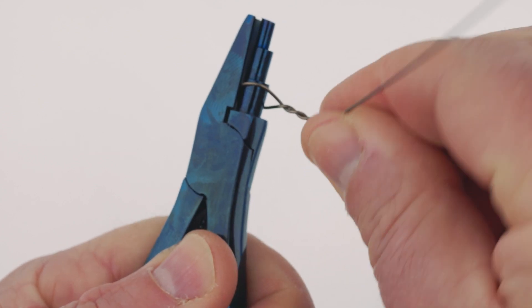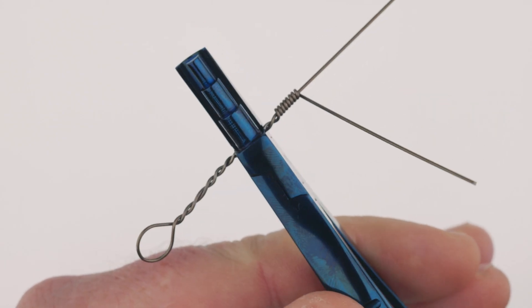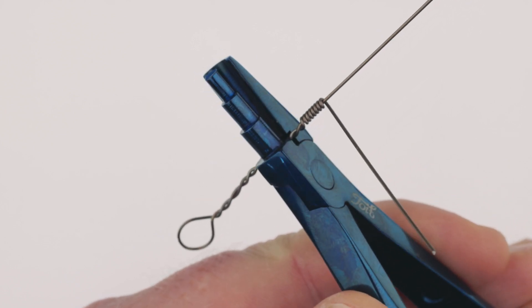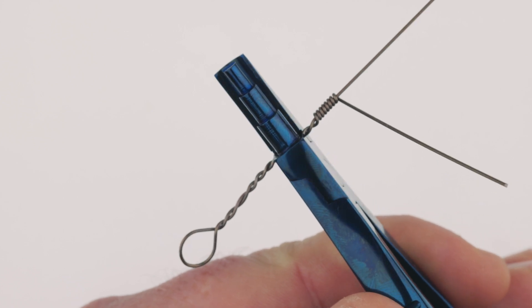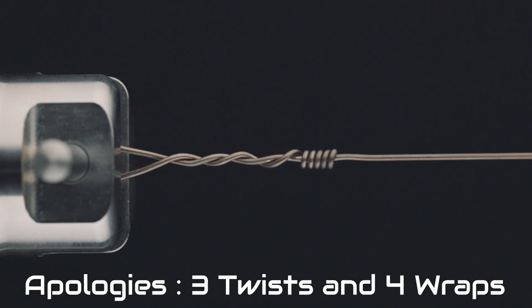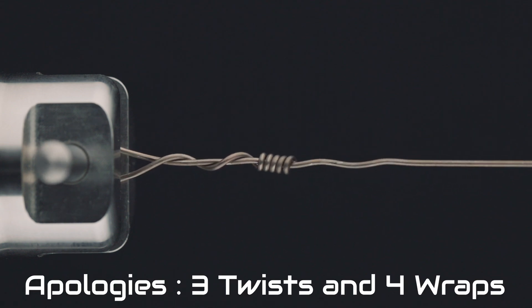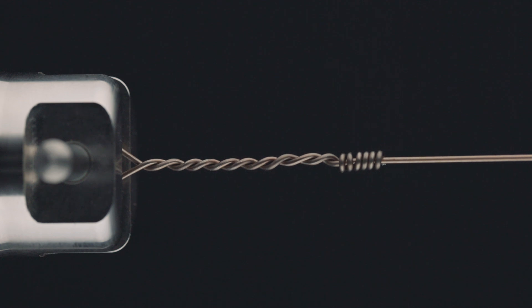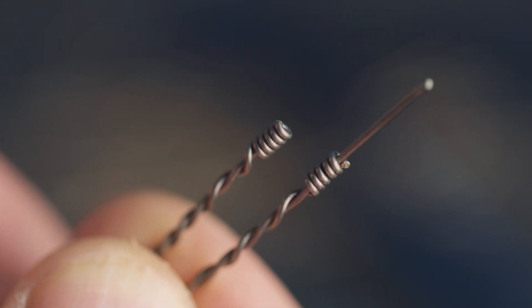So the age-old question: how many wraps and how many twists? Based on 40 tests on four different wire strengths — 58, 124, 174, and 218 — you'll need a minimum of five full twists and five full barrel wraps. We tested every combination to get this amount. An example of 218-pound haywire twist with four twists and four wraps shows it failing and actually unwrapping as load increases. With five wraps and five twists in 218-pound wire, you get a nice clean break — no unwinding or major movement.